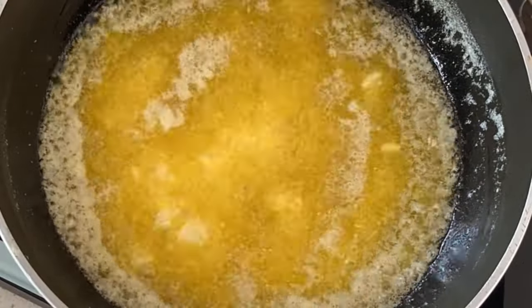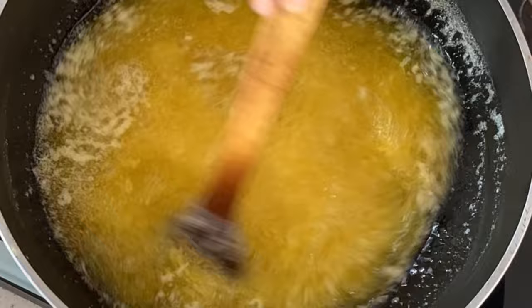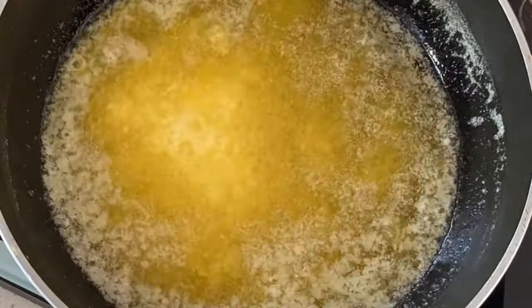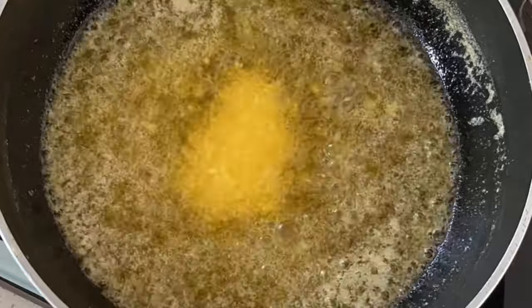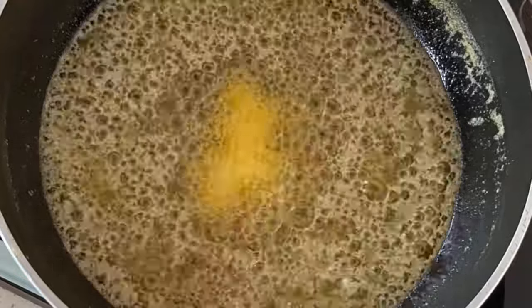Continue simmering the butter until the crackling sound subsides and the foam has disappeared. The butter will turn dark golden brown and the milk solids will have settled to the bottom of the pan.